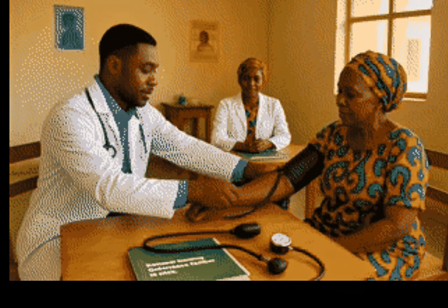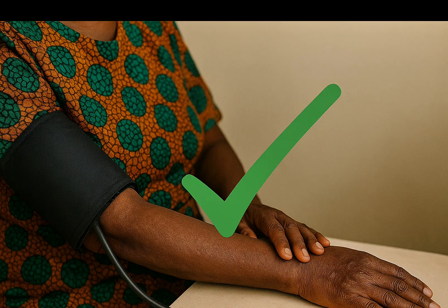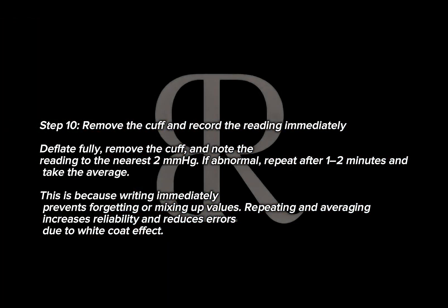Step 10: Remove the cuff and record the reading immediately. Deflate fully, remove the cuff, and note the reading to the nearest 2 mmHg. If abnormal, repeat after 1–2 minutes and take the average. Writing immediately prevents forgetting or mixing up values; repeating and averaging increases reliability and reduces errors due to white coat effect.